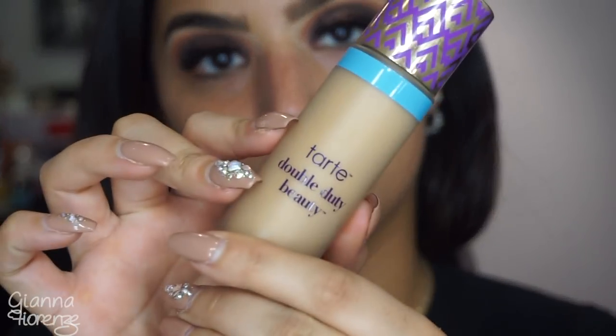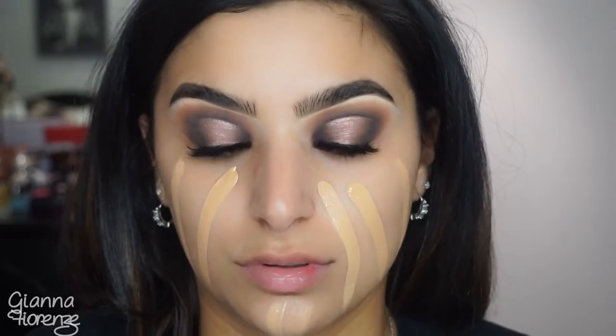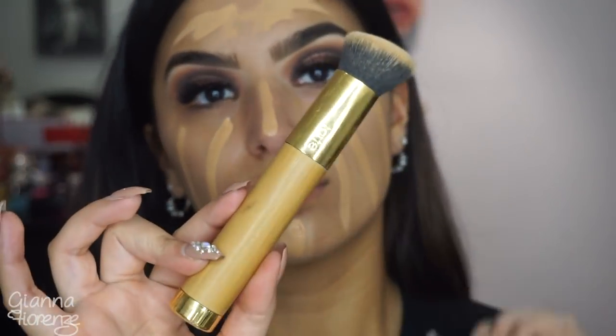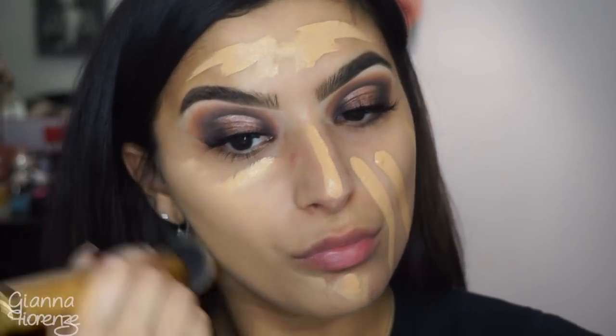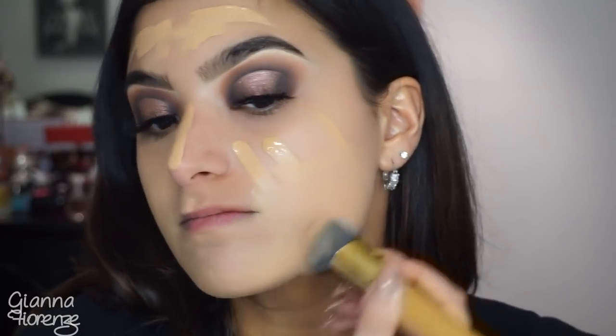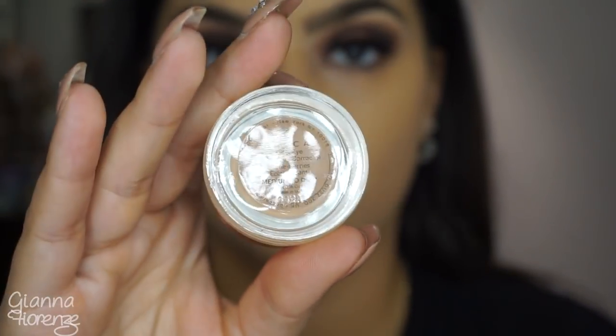Using the Glamglow Water Burst moisturizer all over, then the Pores No More by Dr. Brandt primer. Using the Tarte Hydrating Shape Tape Foundation in medium tan honey — I love this foundation. It has insane coverage, using a Smoothie Blender brush by Tarte, buffing it in. The dewiness is so nice; it's hard to get a dewy foundation with this kind of coverage.